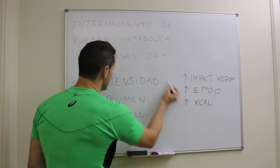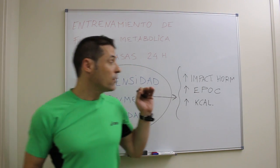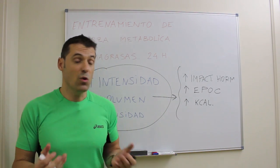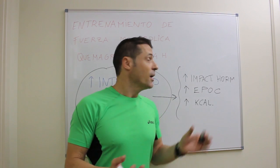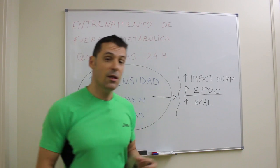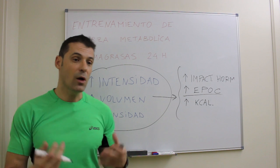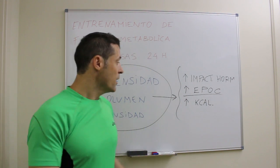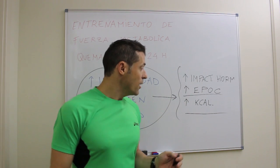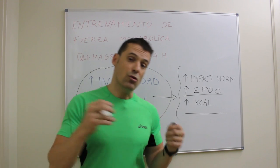Estos tres pilares van a conseguir tres características. Primero, un impacto hormonal alto que, aunque en hipertrofia no es muy importante como se creía, en el objetivo de perder grasa sí lo es. La segunda es un alto EPOC, es decir, un aumento de la deuda de oxígeno post ejercicio, lo que significa que quemamos más kilocalorías una vez terminado el entrenamiento. Y también un aumento del gasto calórico durante el propio entrenamiento. No solo es importante el trabajo que realizamos, sino cómo afecta a nuestro organismo y metabolismo.